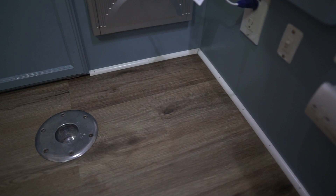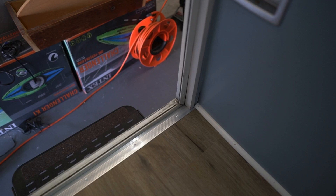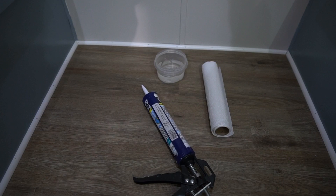Here is the trim all done. I'll show you the second half of the camper that I did — essentially this is what it all looks like. Here is the first half, and of course that threshold plate we put in between the door and the flooring. Next up will be caulk.